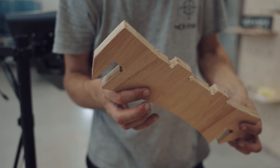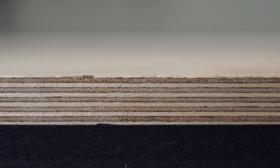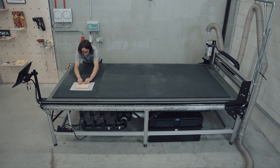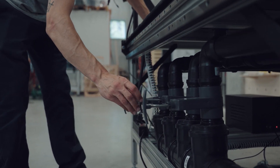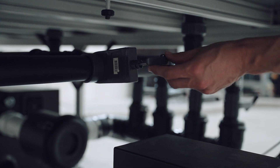Our very unique feature is that you'll be able to attach a wide range of panel sizes without any setup modification. Simply use the valves to control the airflow of each table zone.